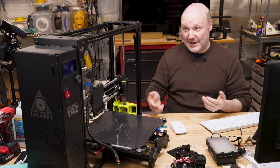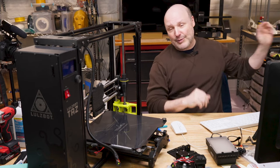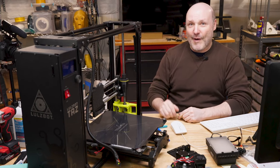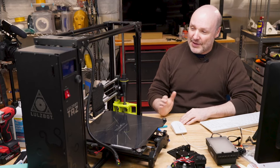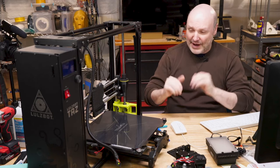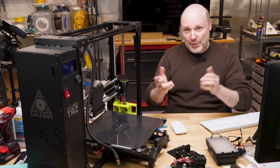Being from 2016, the stepper drivers are very, very loud — just like my Ultimaker 2 and previous machines I had. It doesn't have all the modern silent steppers. This came to me, as I mentioned, with the print head crashing and other issues. I think I've identified the source of that, and we'll go through that in the video.